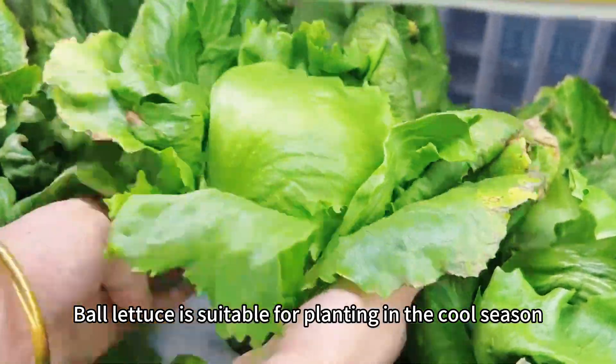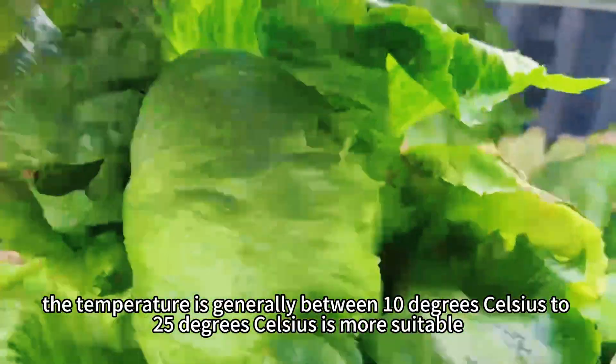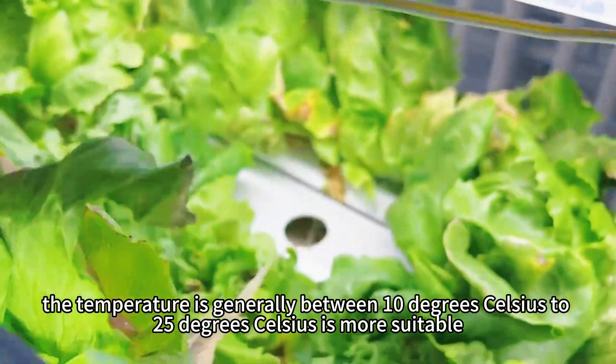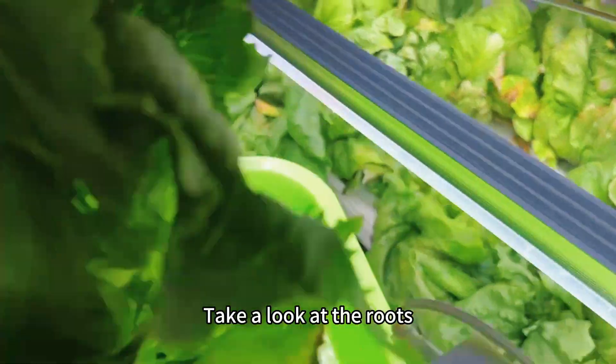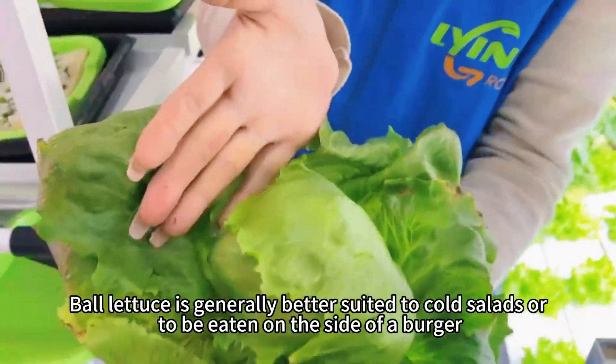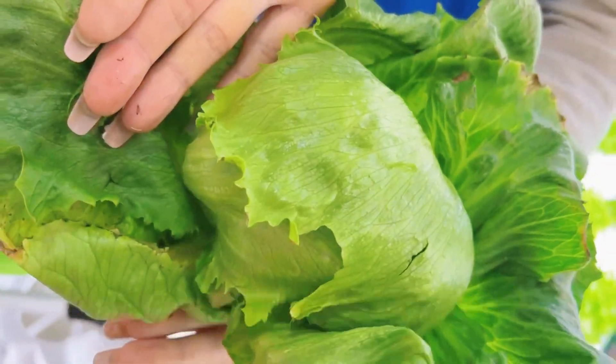Ball lettuce is suitable for planting in the cool season. The temperature is generally between 10 degrees Celsius to 25 degrees Celsius. Take a look at the roots. Ball lettuce is generally better suited to cold salads or to be eaten on the side of a burger.